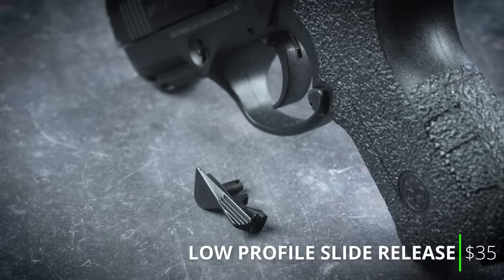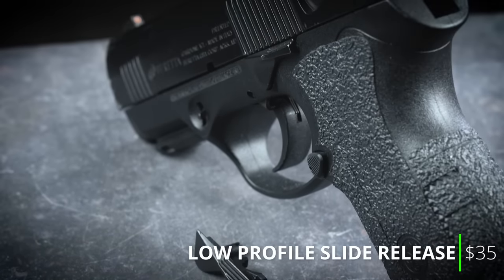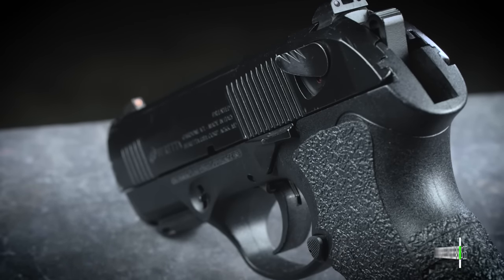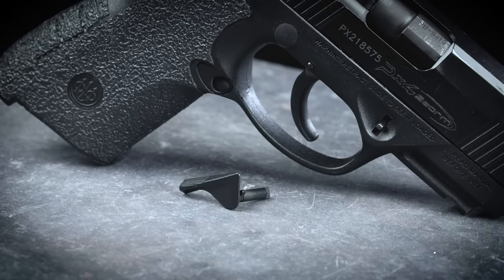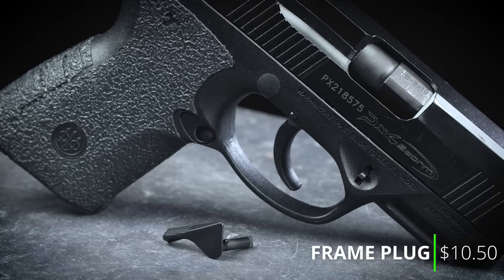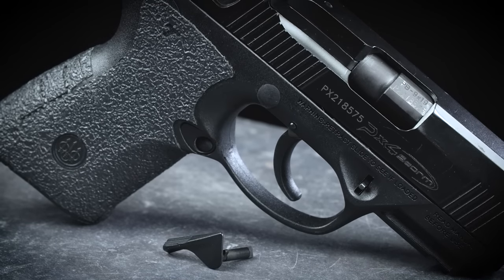The original ambidextrous slide release levers are pretty wide, so I replaced it with the slimmer, low profile lever that is still easy for me to reach but doesn't get in the way. Also, since I'm right-handed, I don't need the slide release on the right side, so I removed that and filled the hole with a frame plug from Beretta.